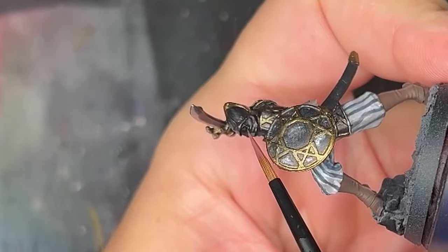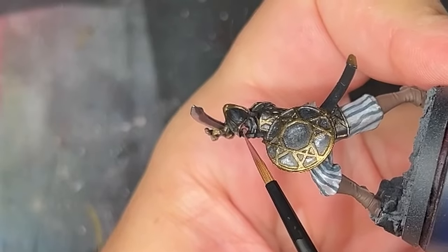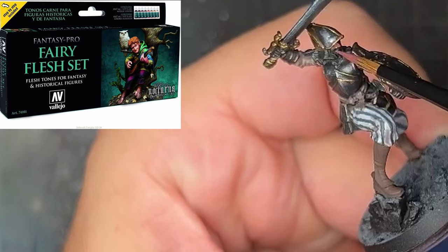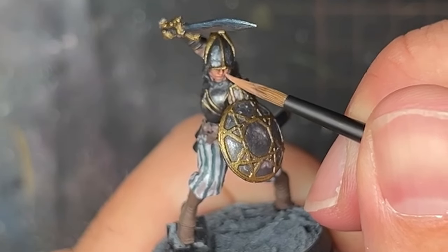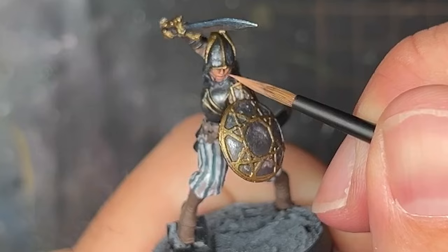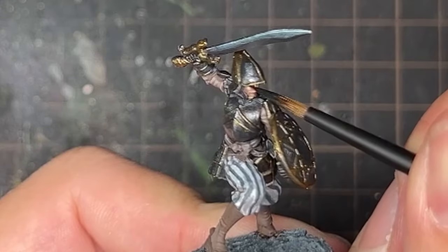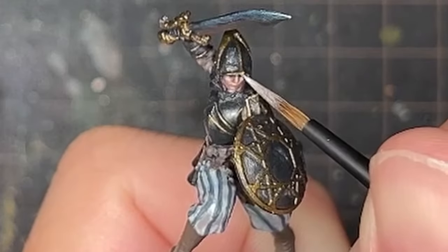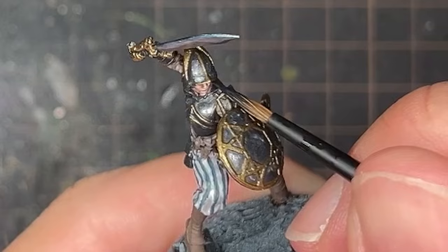Moving on to skin tones, the only skin area is the face. I used my Fairy Flesh set, which I love for skin tones — it looks really vibrant. I did some basic highlighting to get the skin where I wanted it. For the eyes I blacked them out first, then added the whites with ivory, and dotted them with black.